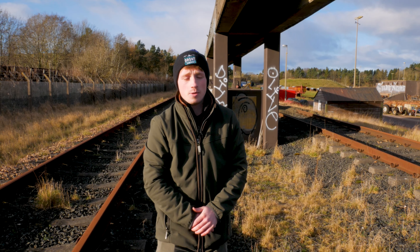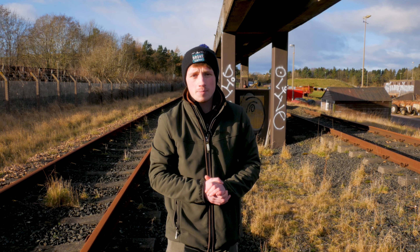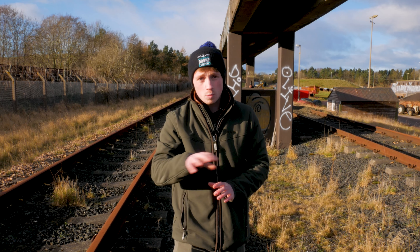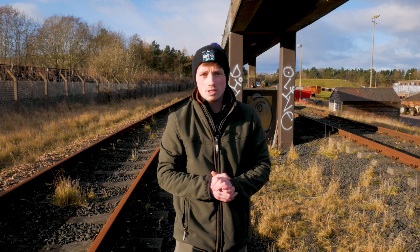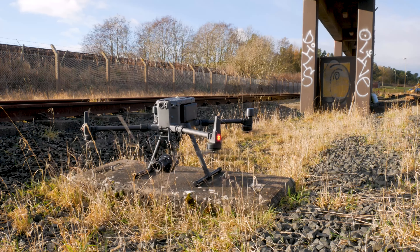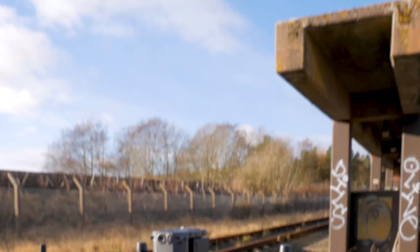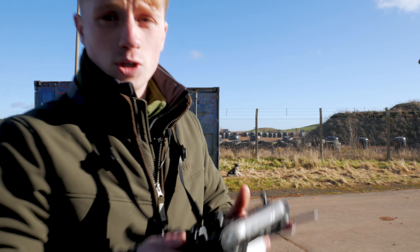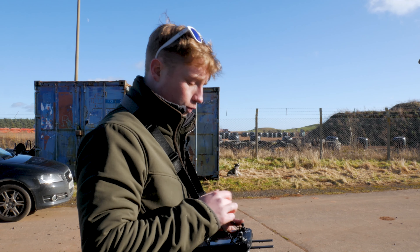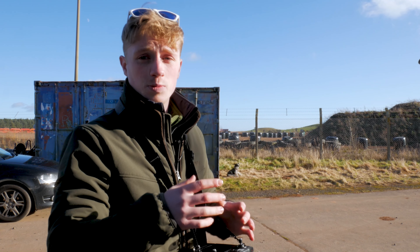We're in Lucaslaw, Fife today with the M300 at our training facility. We're going to be showing off the mapping capabilities of this drone through the DJI Terra software on the laptop, and I'll talk you through each stage of the process as we go along. I've got the smart controller out that comes with the M300 and I'm going to go through the screen and talk about what you do to set up the 2D and oblique mapping.